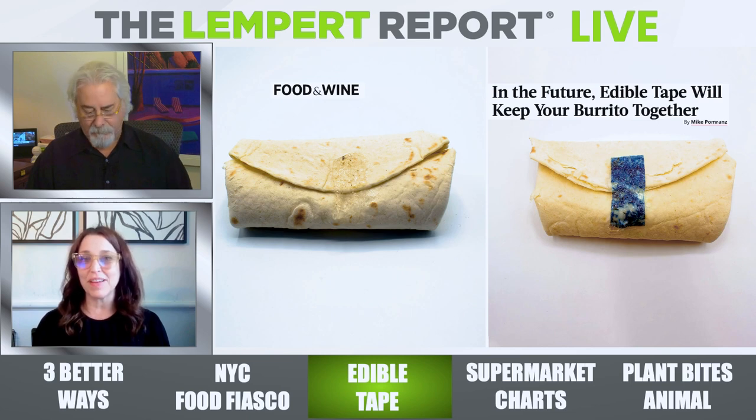It makes me think about how frustrated I get when I make enchiladas and the tortillas in the pan fall apart as you're getting them out. This is a great solution for that.